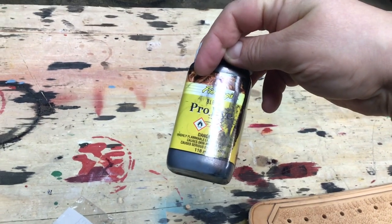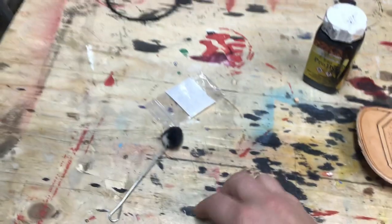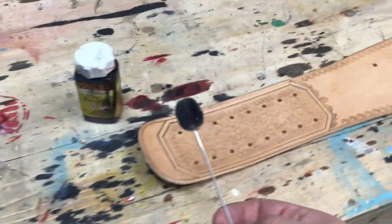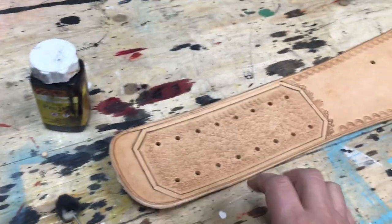There's also another one — Eco something or other. Anything at Tandy, they can recommend something good. And this is what I use to apply it. As you can see, I've already used it for a test piece, so it's already black. These are wool daubers. You can get them at any craft store for next to nothing.